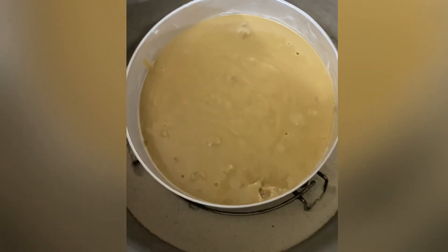Bake the cake on medium flame for about 30 to 40 minutes. To check if the cake is baked properly, insert a toothpick — if it comes out clean, your cake is done.